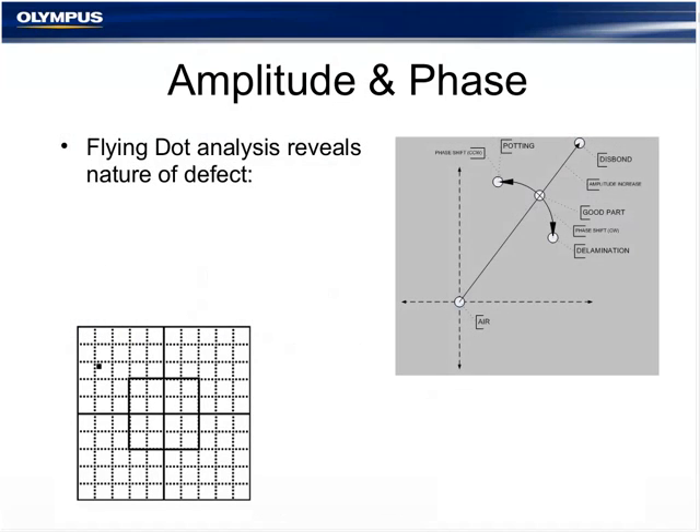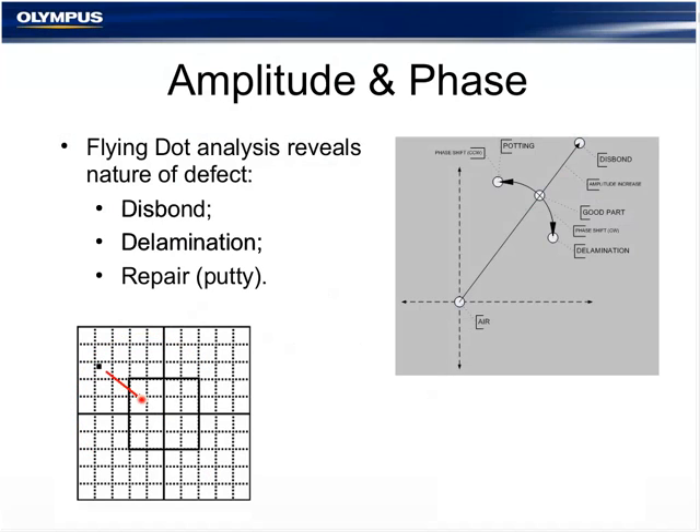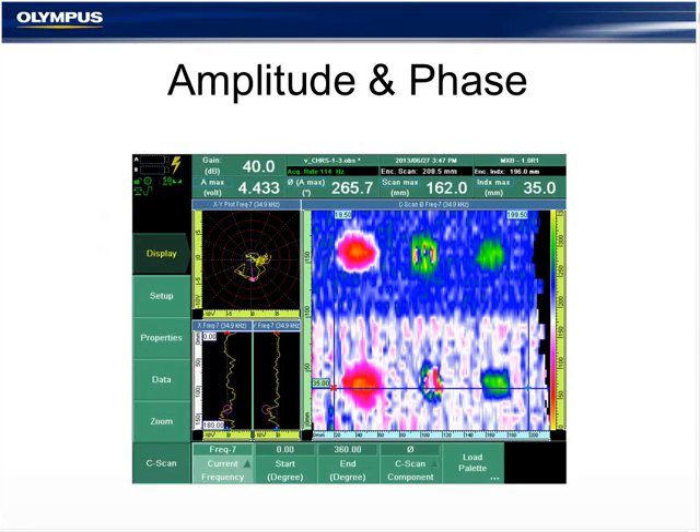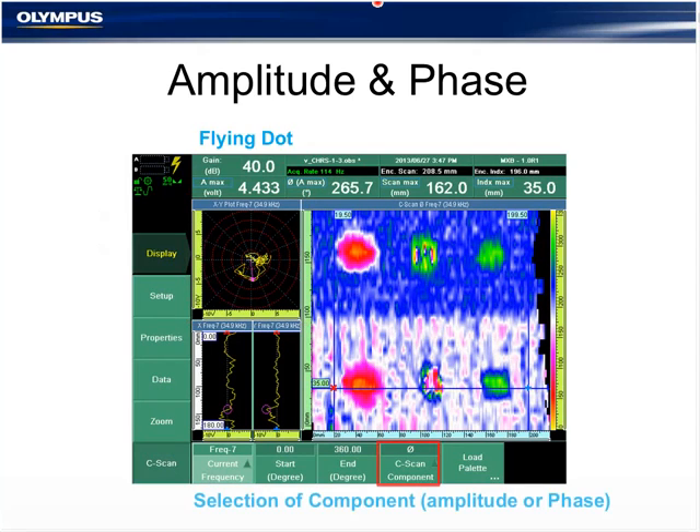Amplitude and phase of the impedance plane reveal the nature of a defect. Assuming a good bond condition as reference: if the signal moves away from the dot, it is likely a disbond; if it changes in circles, it must be a delamination; and if the dot moves closer to center, it is likely a repair or putty. The amplitude and phase display is selected in the software to generate the C-scan view.